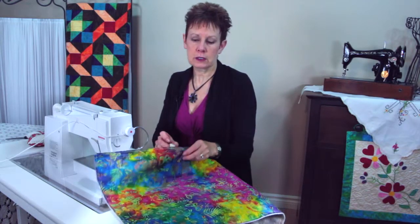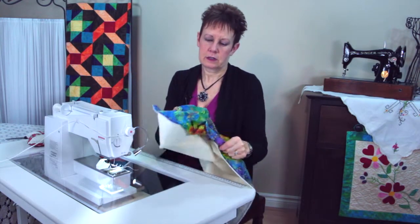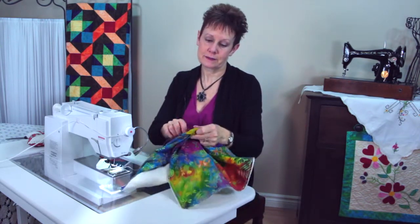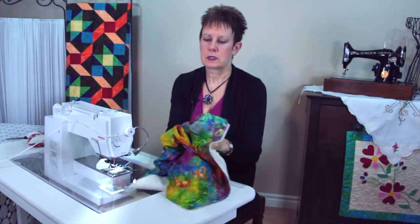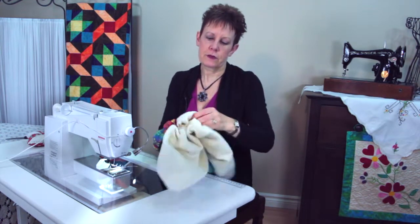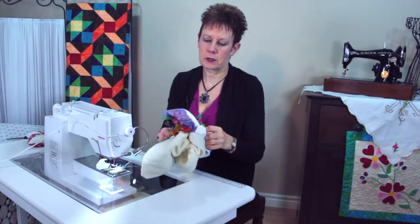Ready for the big reveal? Put your hand in, grab a far corner, start pulling carefully. Hopefully you've left yourself enough space in that opening so you'll be able to do this without too much of a problem. Sometimes I have to grab a couple of corners to get it out, but I'm not really struggling here very much. That's good.